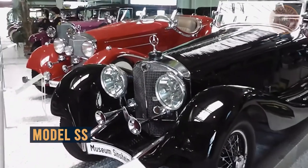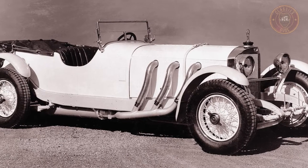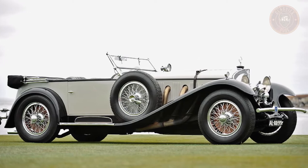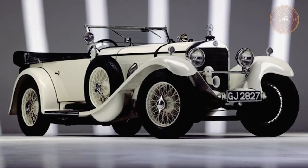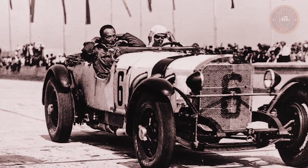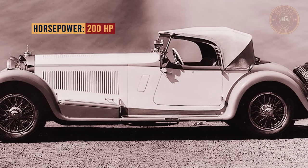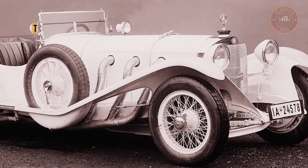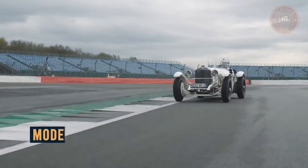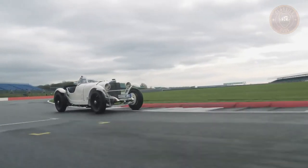If you saw SS in this model and guessed Super Sport, you were right. This model was a new version of the Model S, produced in the middle of 1928 and designated as the SS, or Super Sport. The use of wet cylinder liners allowed the M06 to be further bored out to increase displacement to 7.1 liters, which provided an additional 40 horsepower, meaning the SS could produce 200 HP with the supercharger engaged. The SS could reach a top speed of 118 miles per hour, which was two to three times the power of most cars of its era.